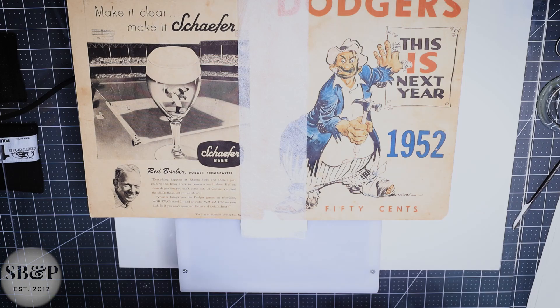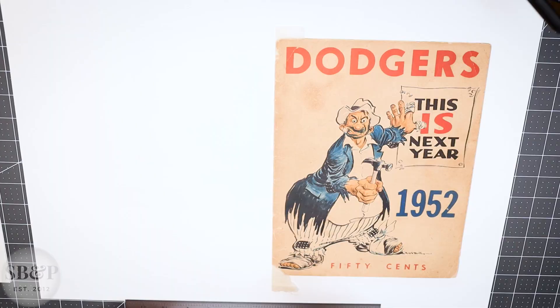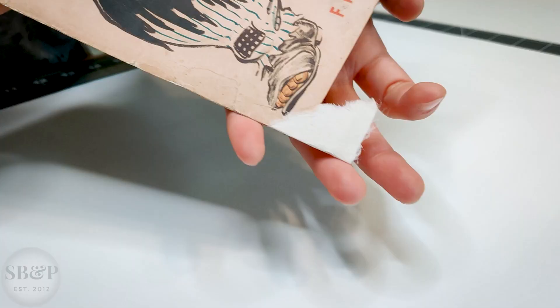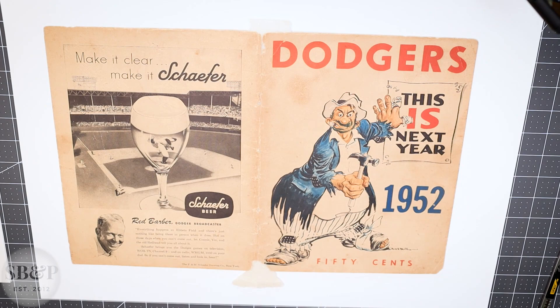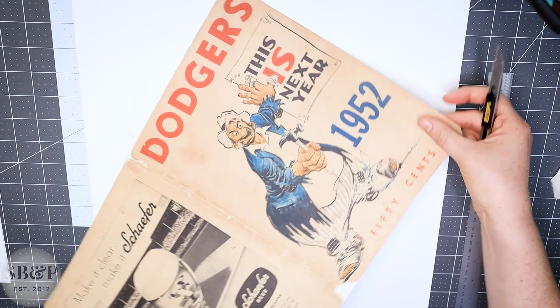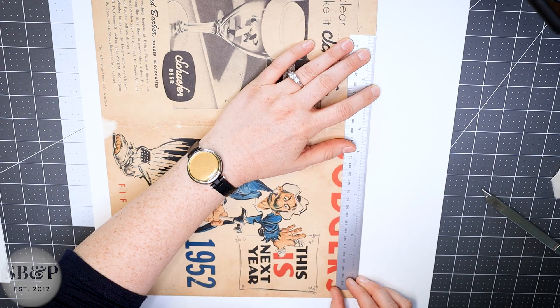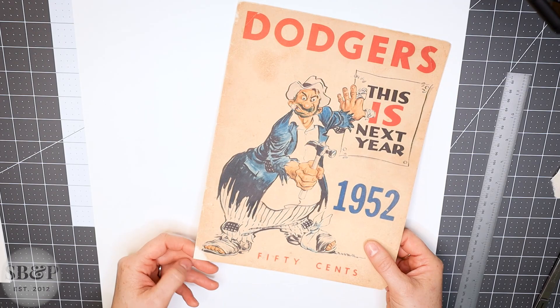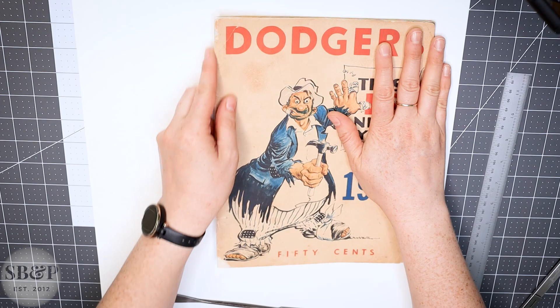I'm going to weight that and then remove the weight when it's dry and examine it. I think it looks really good. It's not supposed to be completely invisible — I'm looking for something structurally sound and aesthetically sympathetic to this item. I'm just trying to stabilize the material, not hide the condition of this piece. Now that it's trimmed, I am going to remold this fold around the curve of the rest of the pages so it provides a better fit.